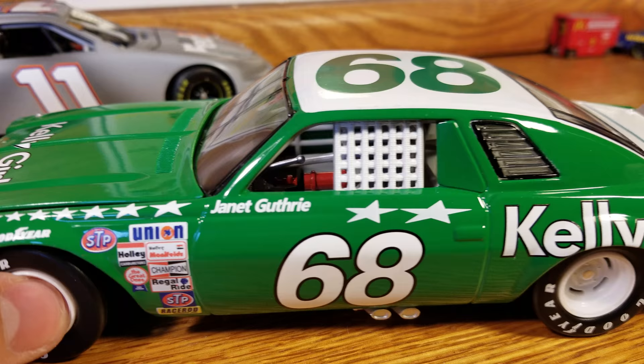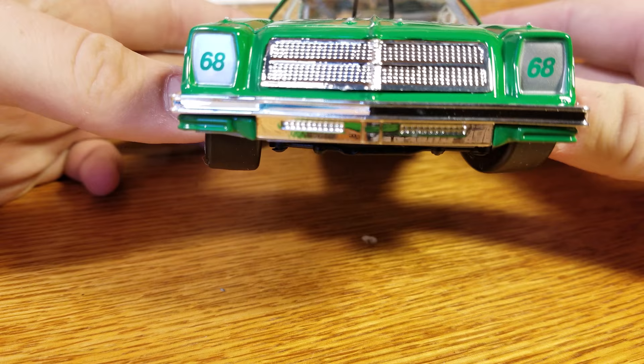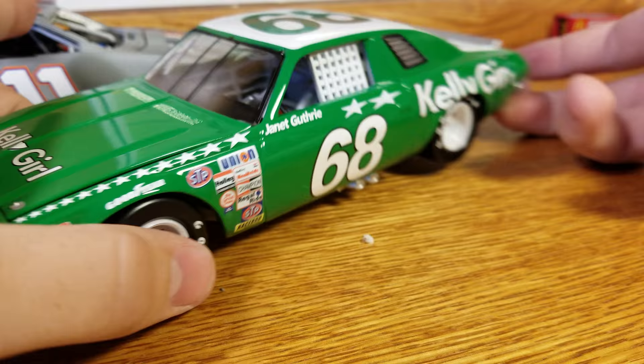As you go down the rest of the left side, we got Kelly grill and the number 68 there. On to the front — this is the Chevy Chevelle front grill. The nice thing is you do get the chrome, and the chrome's always kind of cool to have on some of these older style cars from the 70s and 80s.